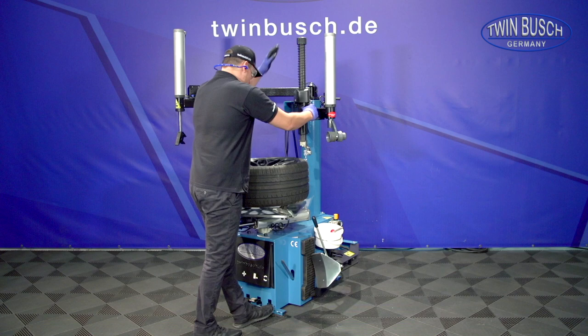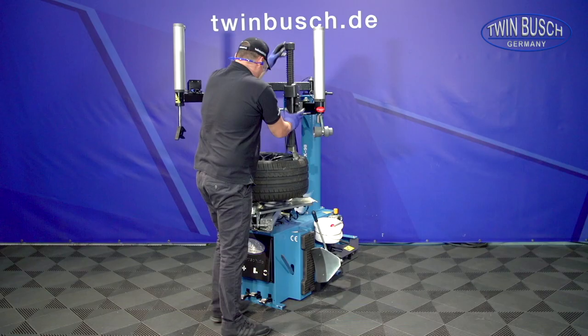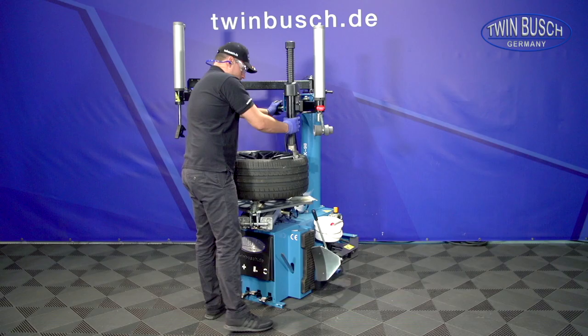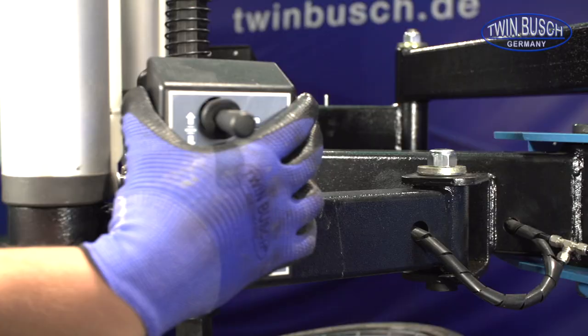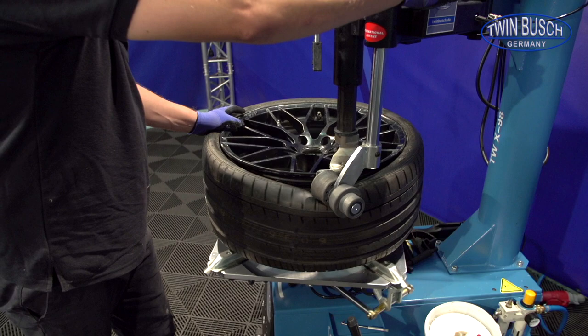The mounting head is brought into position and locked. Then the exact alignment follows. The bead roller is locked on the mounting arm and lowered onto the tyre bead. Thanks to the bead roller, mounting paste can now be smeared before continuing with the disassembly.